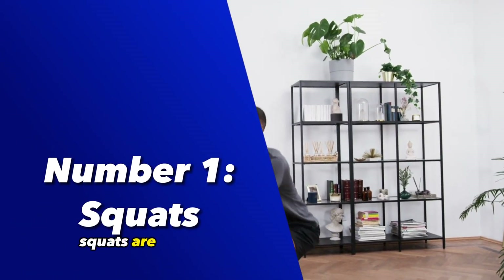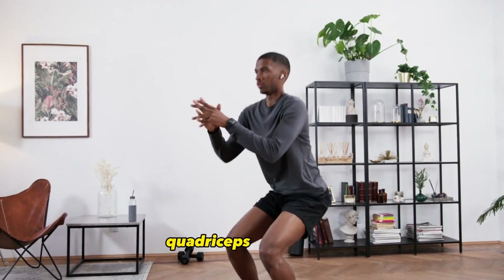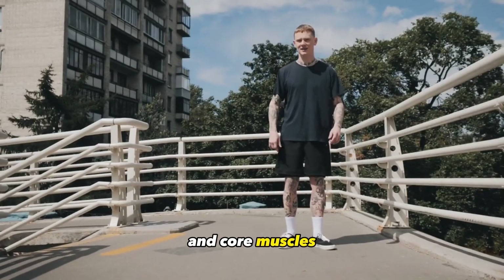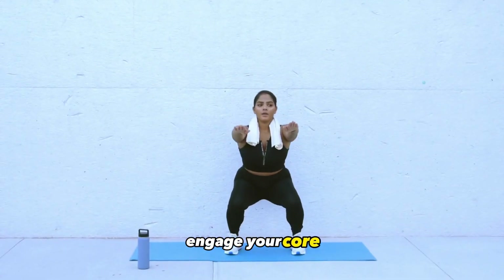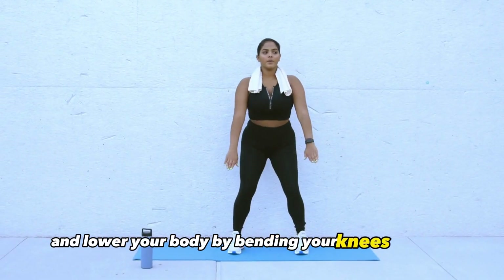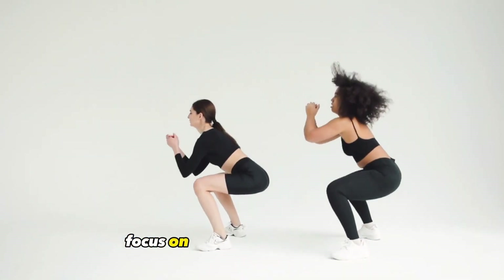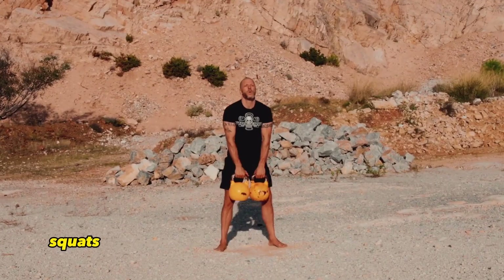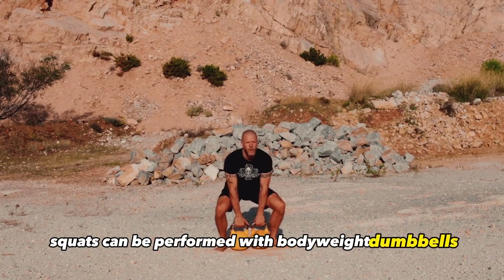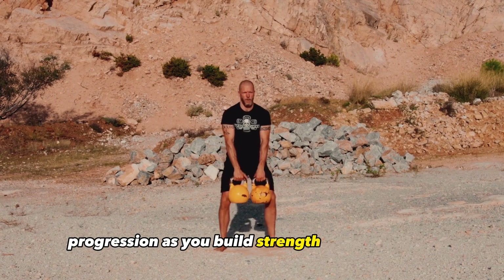Number 1: Squats. Squats are a fundamental lower body exercise that targets the glutes, quadriceps, hamstrings, and core muscles. To perform a squat, stand with your feet shoulder-width apart, engage your core, and lower your body by bending your knees and hips as if you were sitting back into an imaginary chair. Focus on maintaining proper form and keeping your chest lifted throughout the movement. Squats can be performed with body weight, dumbbells, a barbell, or a kettlebell, allowing for progression as you build strength and endurance.